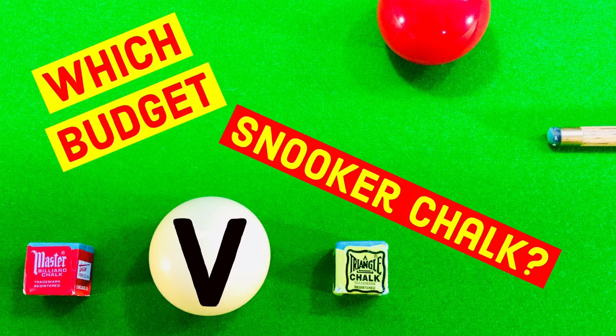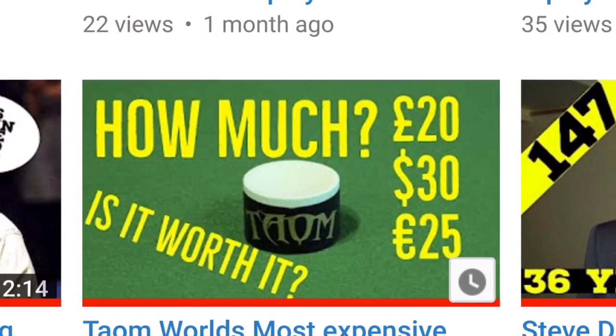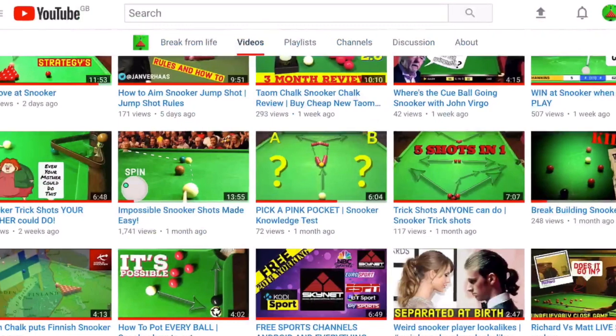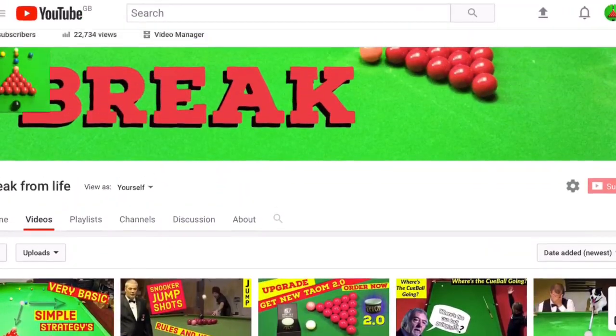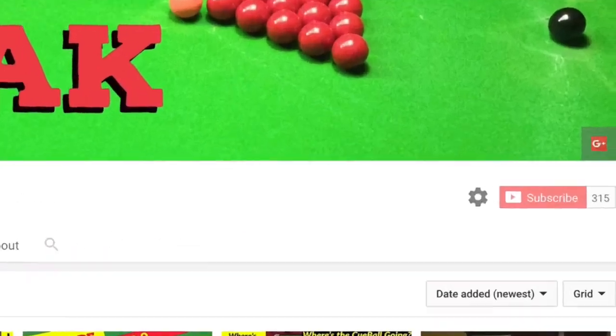If you're really serious about playing snooker, why not go to our channel page and try our review of TM Chalk, or have a look at some of our other great videos designed to help with your snooker. And if you're on there, why not subscribe to the channel so you don't miss anything.